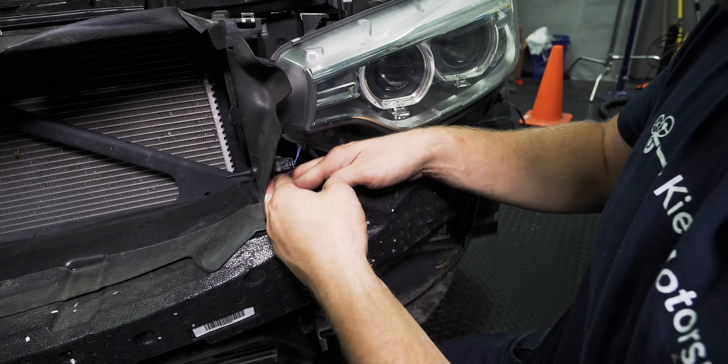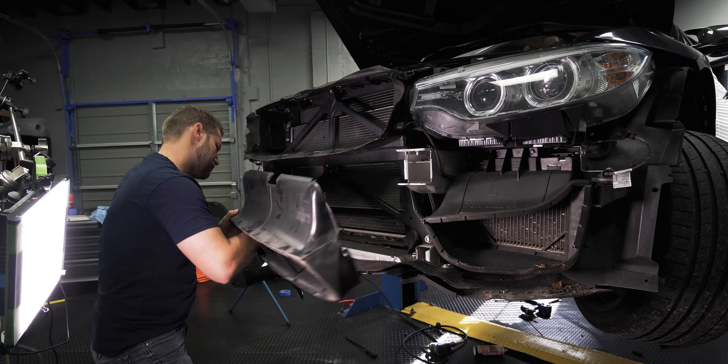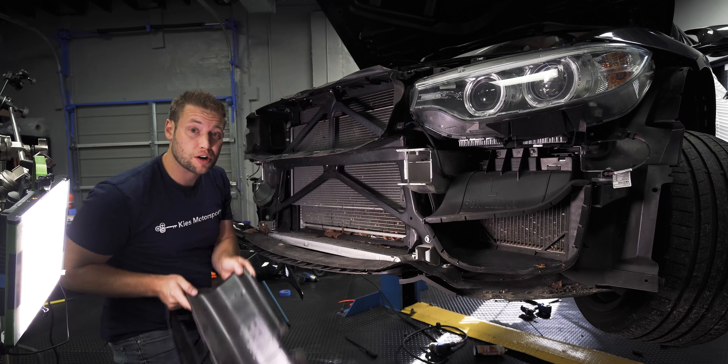At this part of the process, we are going to remove the crash bar. It is held in by four 13-millimeter bolts — two right here under this headlight, two under the other side. Even just a small ratchet like this will do. They aren't torqued in very tight, so they're typically pretty easy to get out.